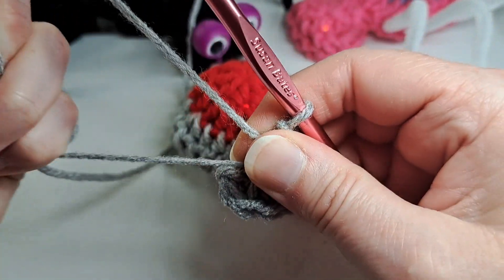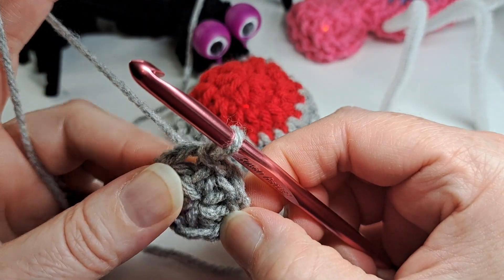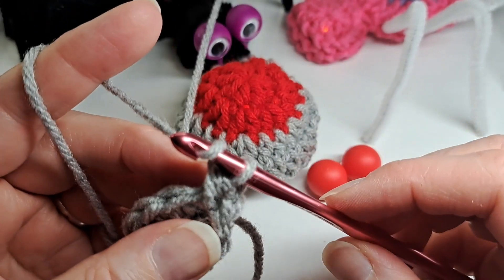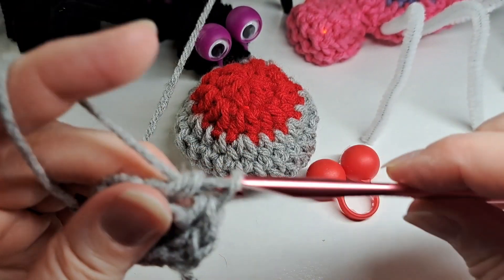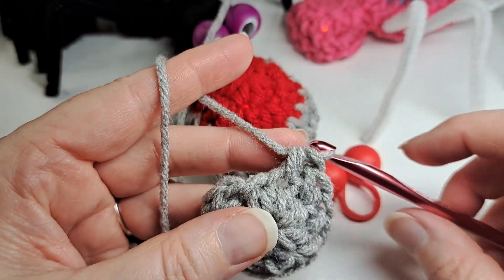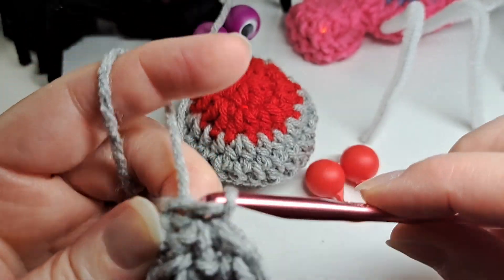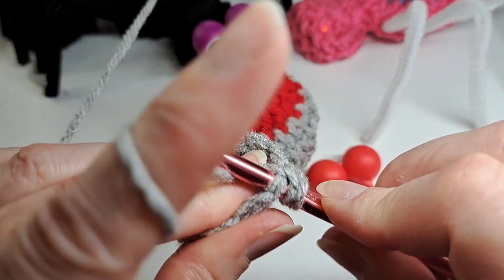I have that round completed, pull the center tight, and slip stitch to the beginning, then chain one. I put a half double crochet in the same stitch I came out of, then one half double crochet in the first stitch, and two half double crochets in the next, repeating that all the way around. When I get to the end, I do one half double crochet in that last stitch, then slip stitch to the beginning, chain one, and put a half double crochet in that stitch.